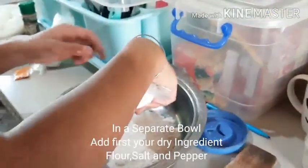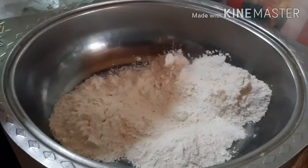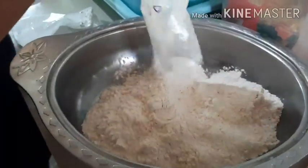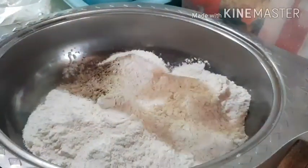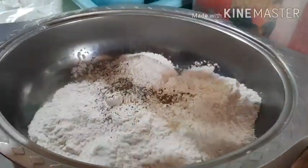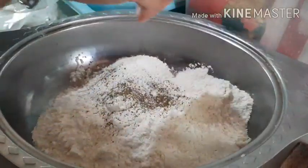We can do second to third batches. What we're doing right now is just separating the dry ingredients from our wet ingredients. Simply add your all-purpose flour — you can use half a cup or one cup, it really depends on you. Then you can season it with black pepper and salt.